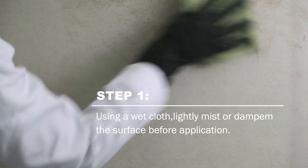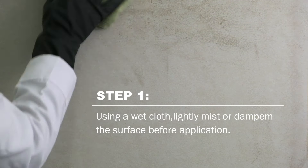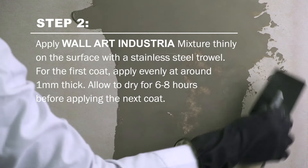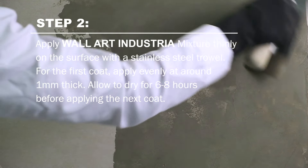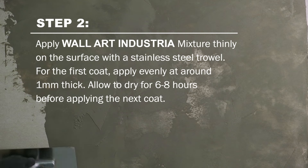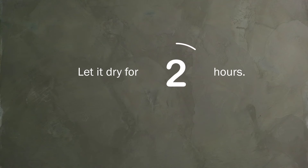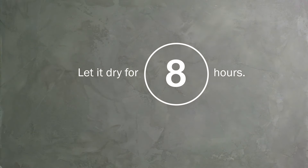Using a wet cloth, lightly mist or dampen the surface before application. Apply Davis Wall Art Industria mixture thinly on the surface using a stainless steel trowel. The first coating should be approximately 1 mm thick. Let it dry for 6-8 hours before applying the next coat.